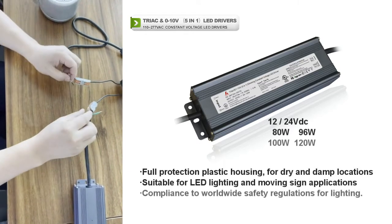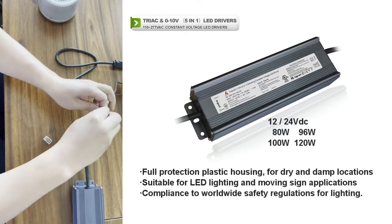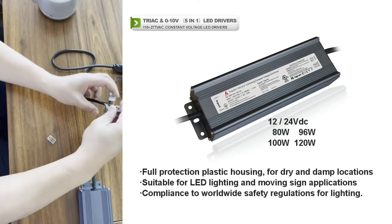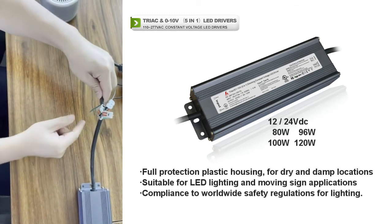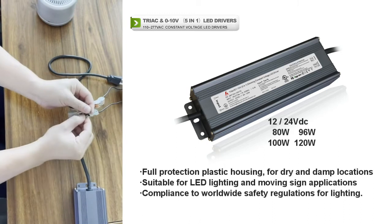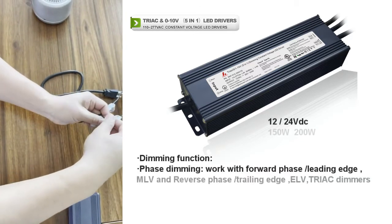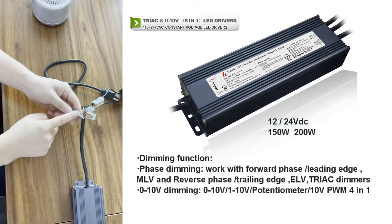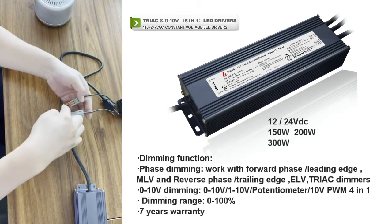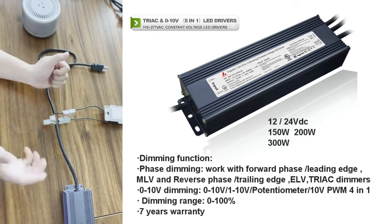The second step is we connect the neutral wire together. The neutral wire is connected. And the third step is we connect the ground wire together. So we have the neutral wire connected, the ground wire connected, and the line wire connected together.